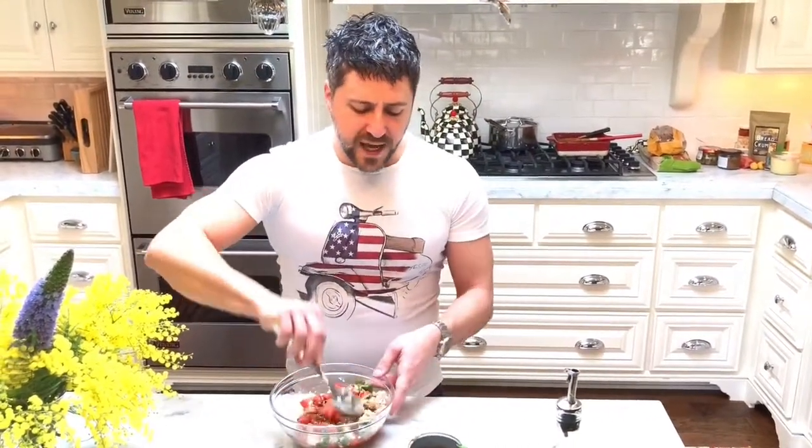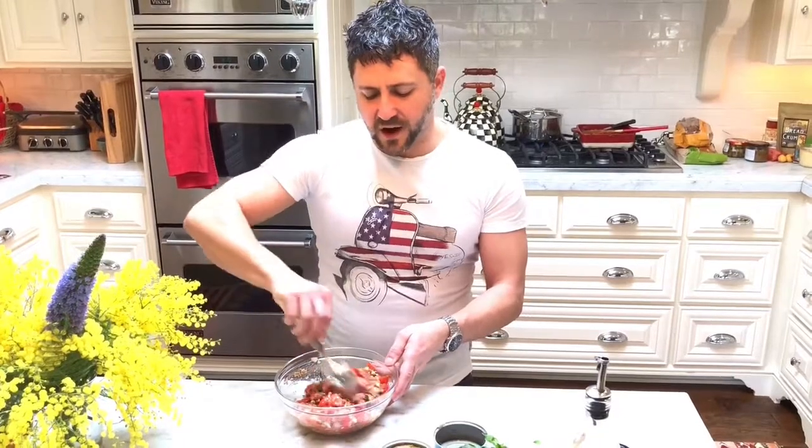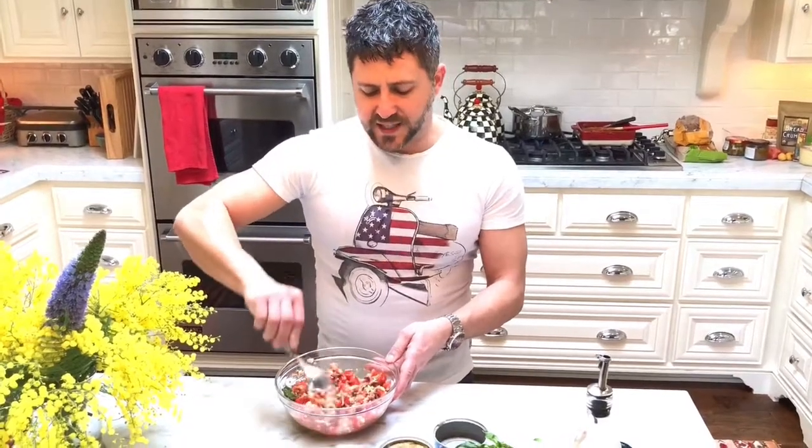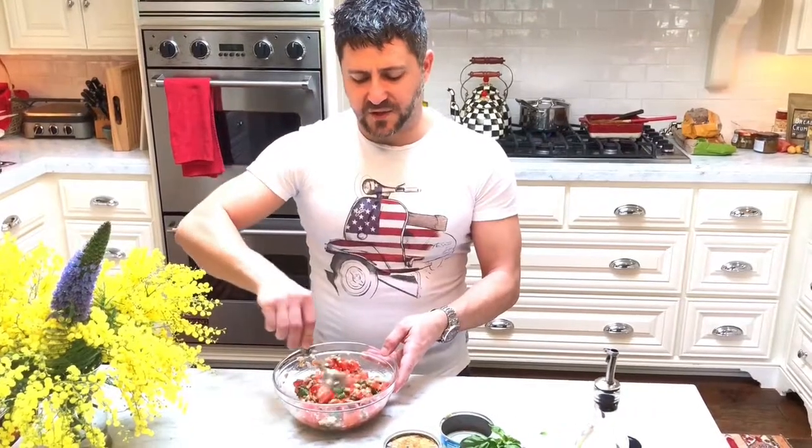Once you have all the ingredients in, give it a nice mix and try it for taste — if it needs more salt or a little more kick. Don't overdo the spice of the habanero, otherwise you'll be in flames in your mouth and you won't taste anything else. The beauty of this sauce is that you taste the capers, the tuna, the garlic and the tomatoes. It's fantastic for parties, get-togethers, appetizers, and all of that.